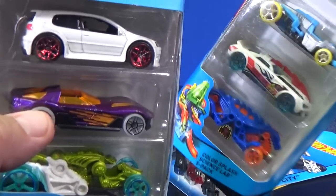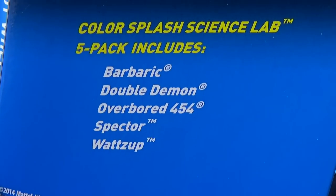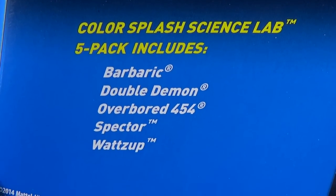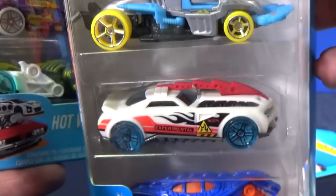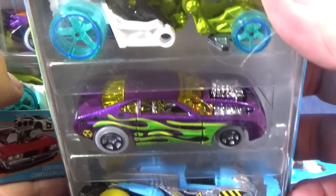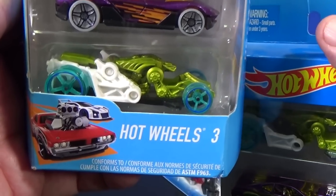And here we go, one more. Here we have the Color Splash Science Lab 5-pack. Names of the models on the back. It's nice to get another color for Barbaric — it hasn't had that many, so I'll be able to use that one. I might not be using it right away. There's that Barbaric, Overboard 454, and there you have Spector. Same color — it's not a multi-pack exclusive color.